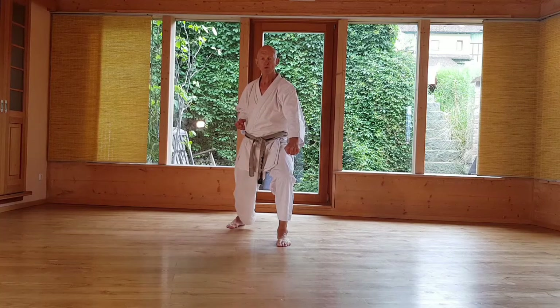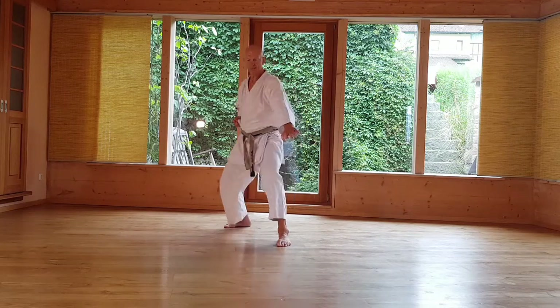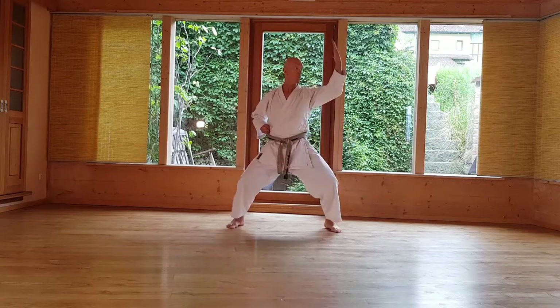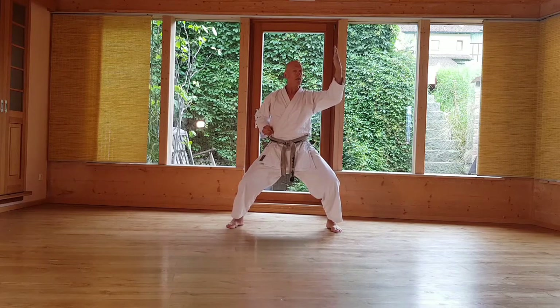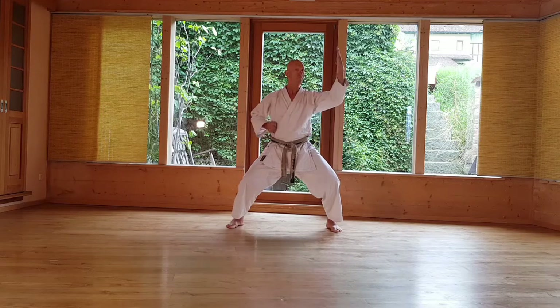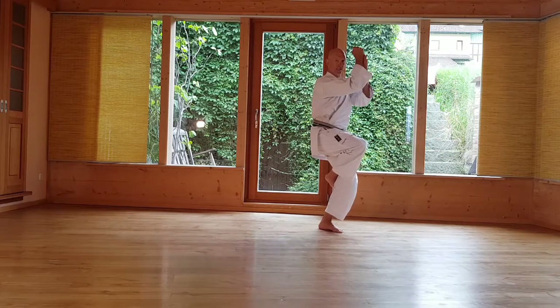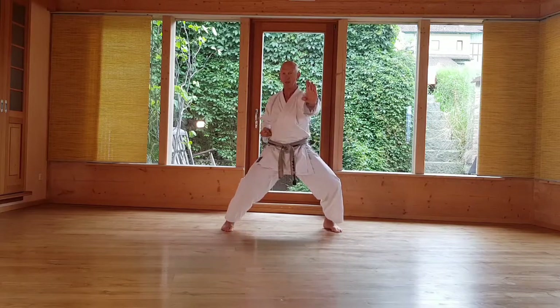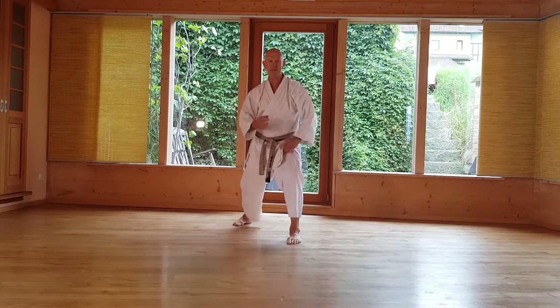Bei der nächsten Bewegung denken wir an den Aschibarei von Gegnern: Ich ziehe den Fuß zurück und gleichzeitig die Hand nach innen bis hier. Jetzt in einer Zeit hoch, 45 Grad – die Handfläche nach innen, 45 Grad. Beim Ebuki bleibt der linke Fuß am Boden, der Oberkörper wird entgegengesetzt gedreht. Jetzt habe ich die Kraft nach vorne – gleichzeitig dreht nach vorne – rechtzeitig aus, und wenn der Fuß am Boden ist, ist der Arm schon vorne. Absetzen und ich zeige es noch einmal.